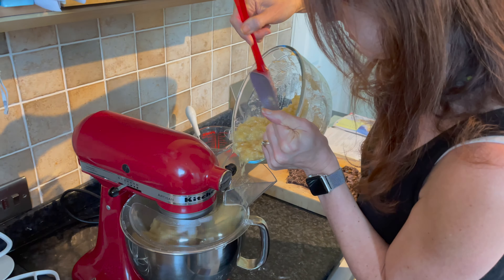Incredibly simple, incredibly tasty. I can't count the amount of times I've made these for my family. And there we go, just done, all mixed. All we've got to do now is put it into the tins.